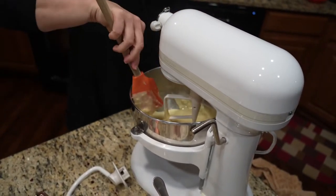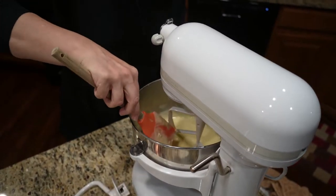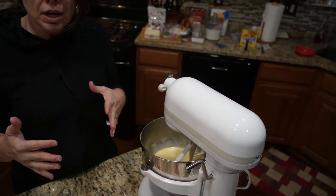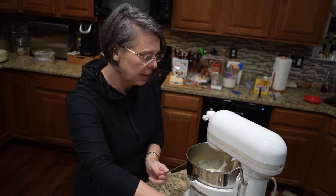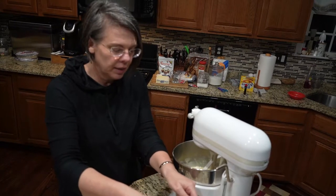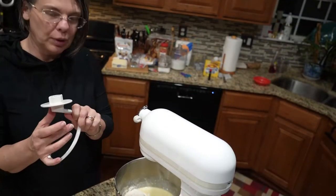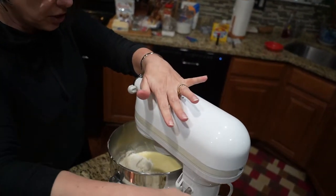I take a quick minute to scrape down the sides and bottom of the mixer bowl to make sure there's no flour clumped. Then we start adding the remaining flour — anywhere from four and a quarter to four and three quarters cups total. I have a cup and a half in there now, so I add another half cup to bring us to two. At this point I switch to a bread hook, since we're adding a lot of flour and essentially making bread.